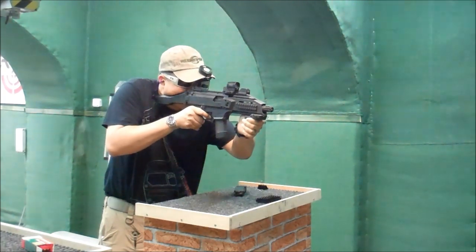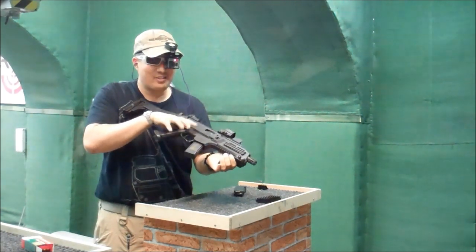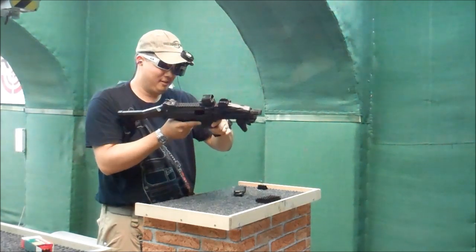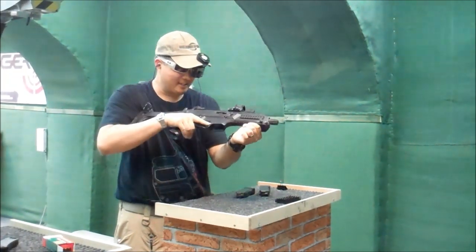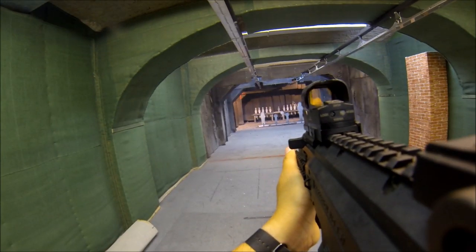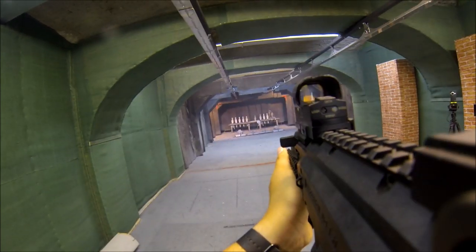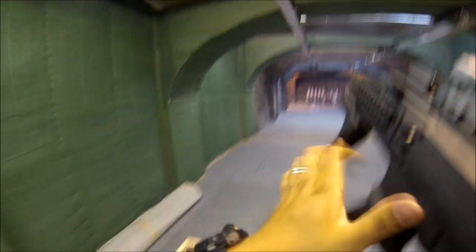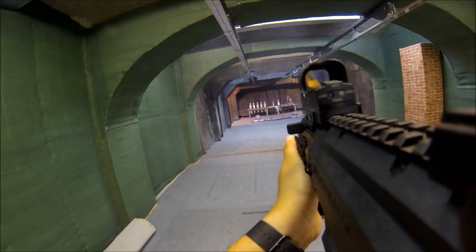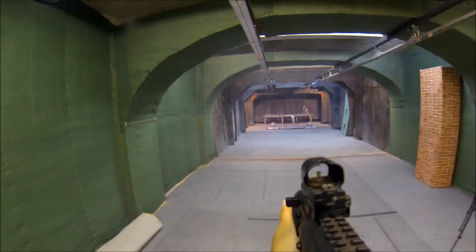I love this gun, this thing is awesome! So easy with the red dot, recoil is real easy. Wow, this thing is fantastic. All right, locked and loaded — I love this gun.